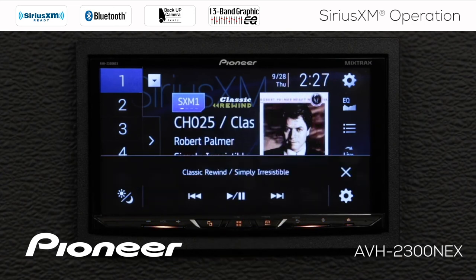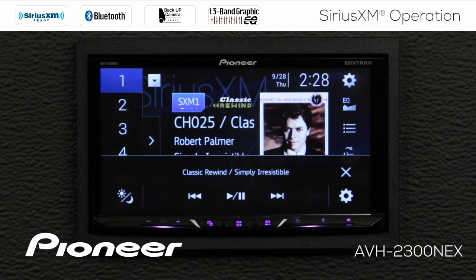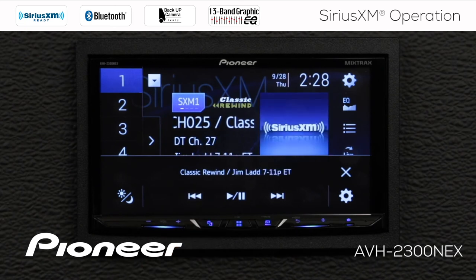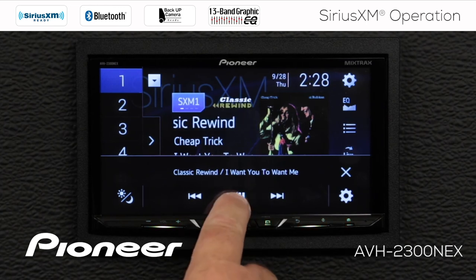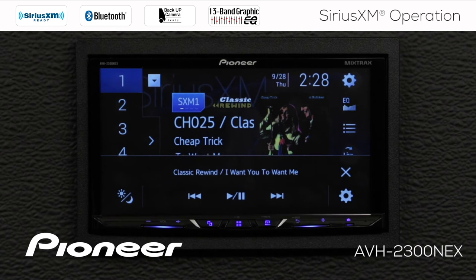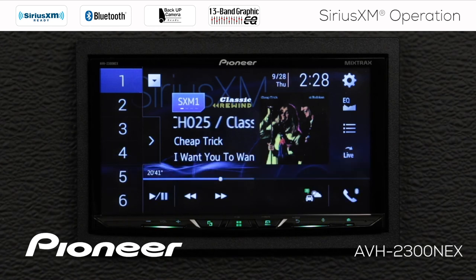If I touch the hard key here, fast forward and rewind buttons come up, allowing me to skip backwards by whole songs. I also have my play and pause function available here. There's a dimmer function where I can dim the head unit or switch it back up to full brightness, and I can get immediately out to my settings. If I stop touching the buttons down here for a few seconds, that sub-display will disappear.